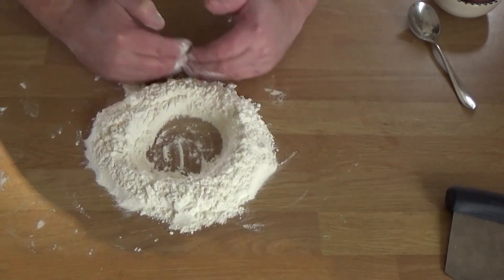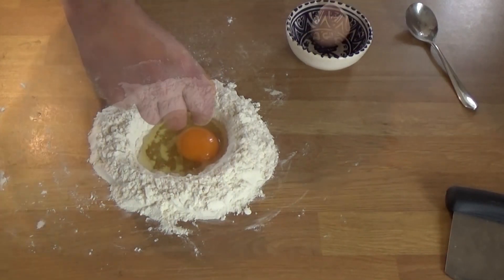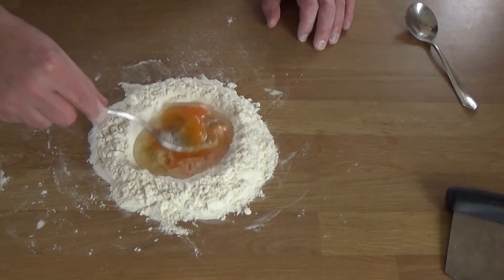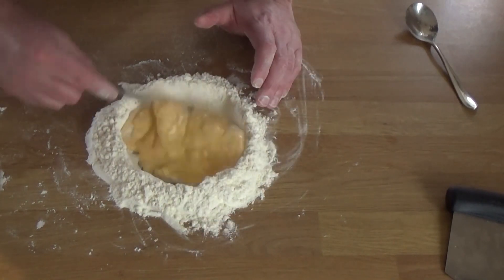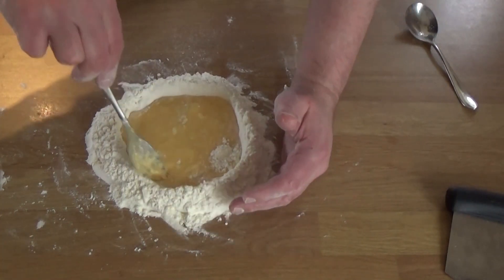Tip your flour onto your work surface, or put it into a food processor if you want to do it that way. Make sure you've got a really good well — the side walls are a dam here — to stop the liquid egg from escaping and running all over your work surface, which believe me, I've done many a time. You can see as you progress, scraping in from the sides, that thin liquid becomes much more like a slurry and gains viscosity, so it's much less likely to escape. You can obviously do this part in a bowl first, but I just think we're only making one bit of mess.